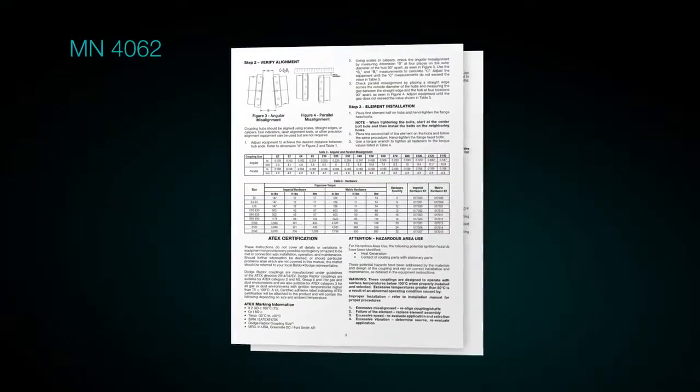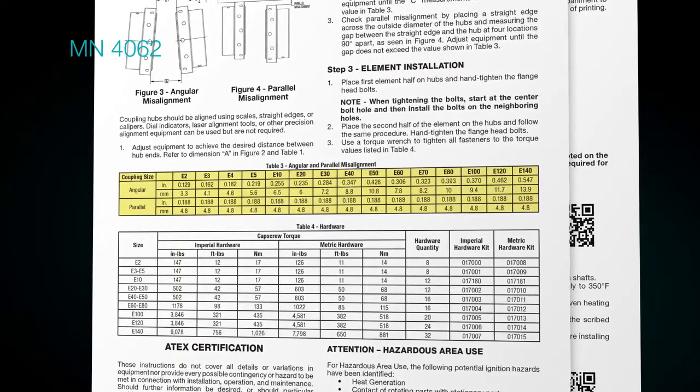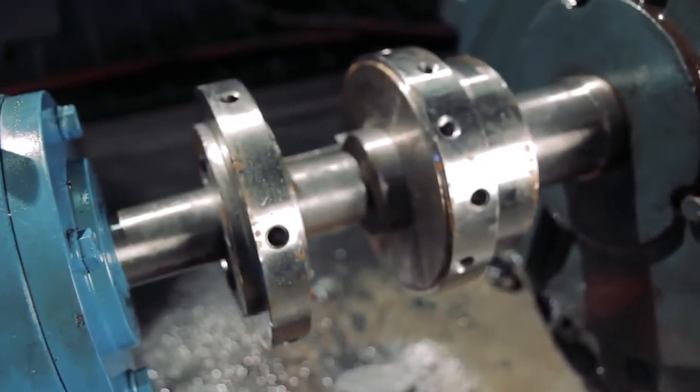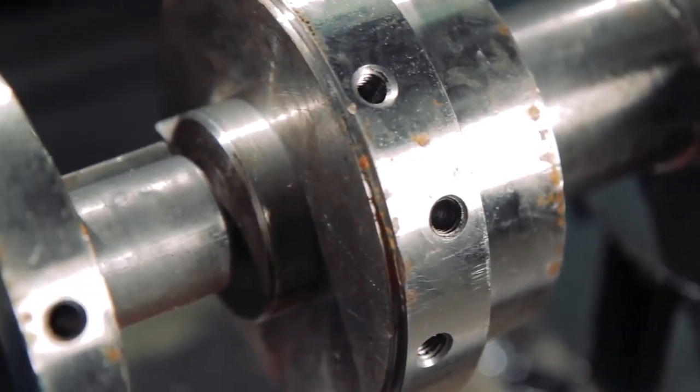Verify that both angular and parallel alignment values fall within the limits found in the instruction manual. Dodge Raptor couplings are offered in both close-coupled and spacer designs, and both designs use the same hubs, reducing inventory requirements.